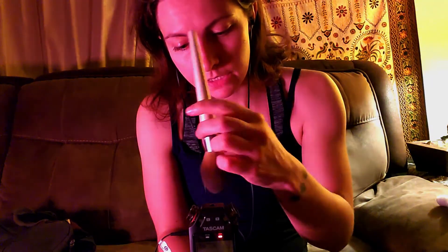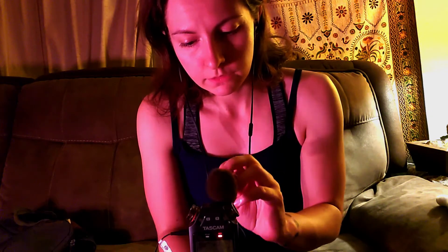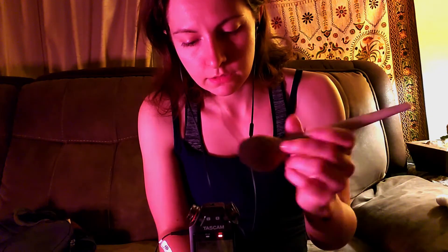So unfortunately with this setup I have right now, I kind of have to use the Tascam by hand. The stand I'm using is not very sturdy, so bear with me. There might be a little bit of wobbly sounds throughout this video. I'm also wearing headphones to make sure I don't brush the Tascam too hard and end up being too abrasive to be relaxing.